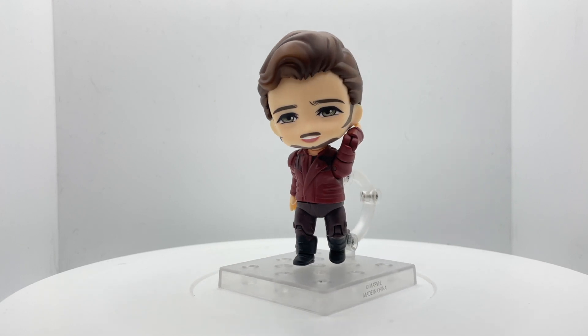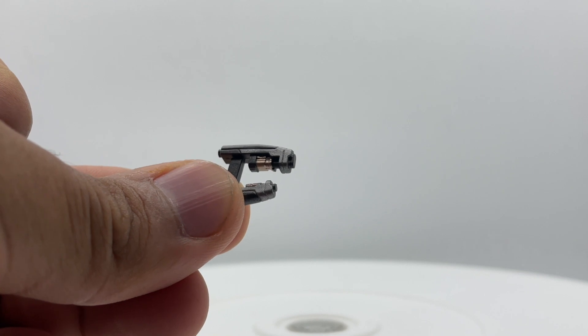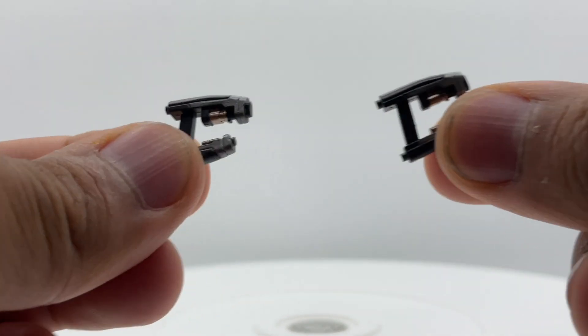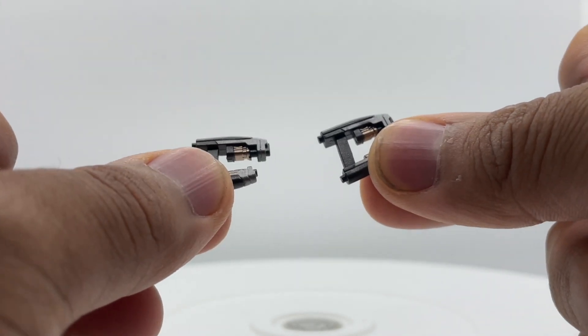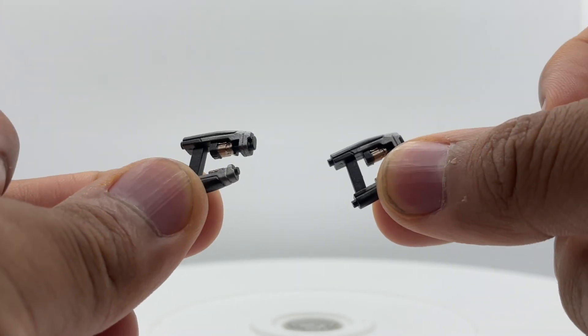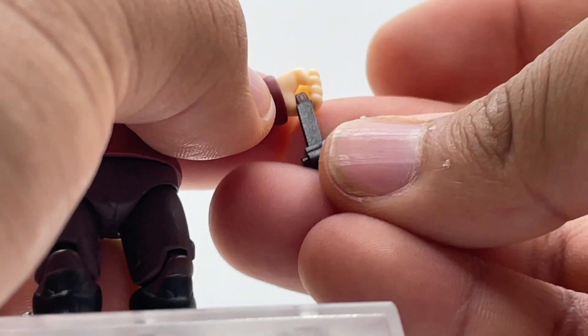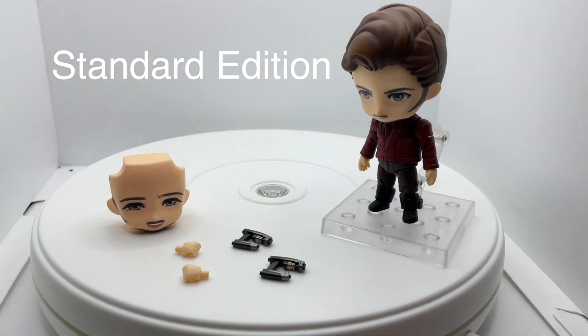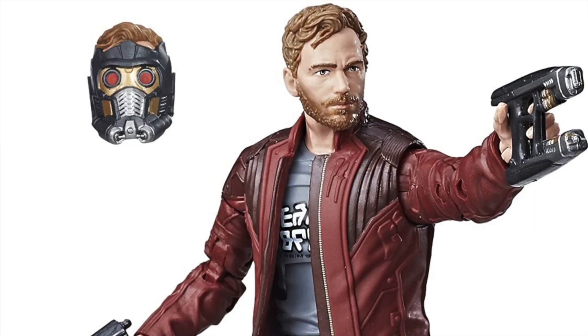Anyway, he only comes with two pairs of hands: open relaxed hands and gun trigger hands, that's it. For the gun holding hands, he comes with his sci-fi blasters from the movie. These surprisingly have a lot of detail on them and look even better when posed up. To put them in his hands, you pop the top off and slide them in from underneath.